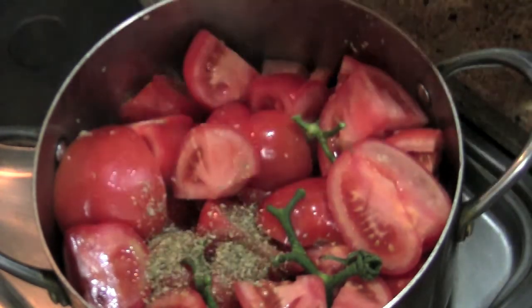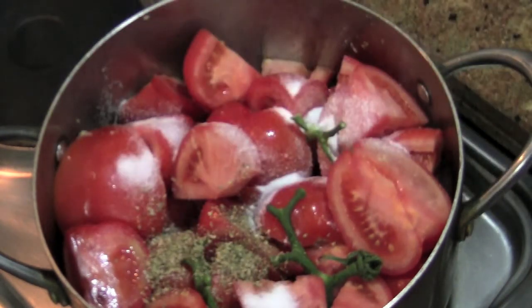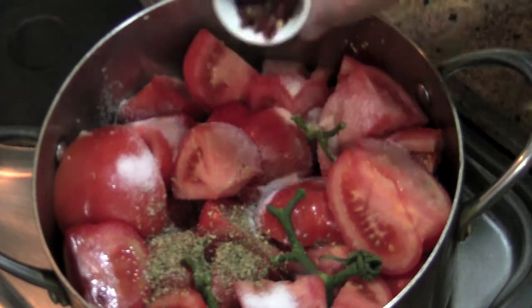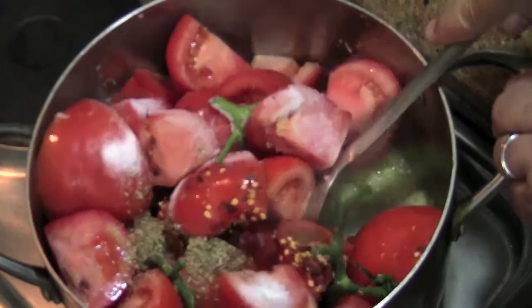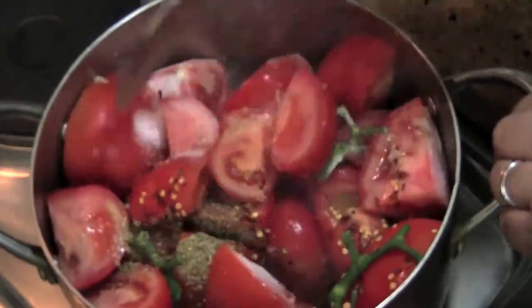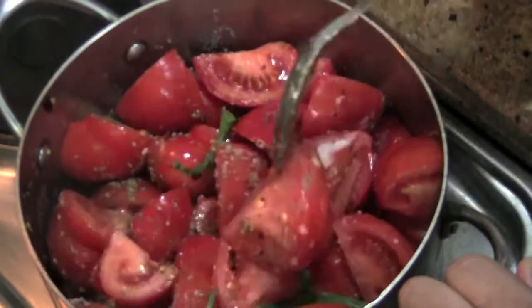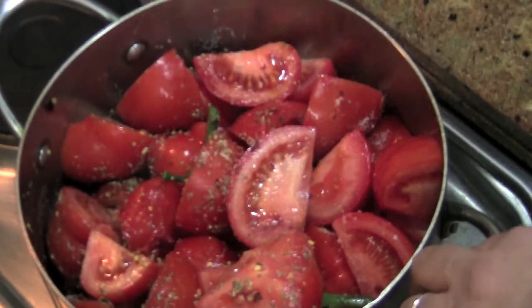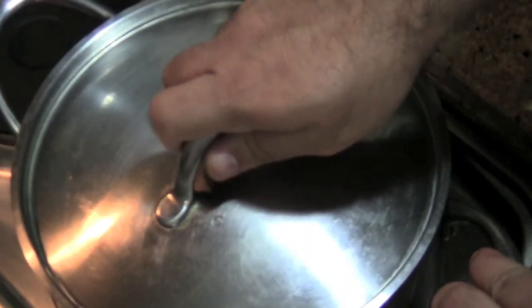To that, add your oregano, your salt, and your crushed pepper. Give everything a good mix, and cover this up and let it cook for about an hour.